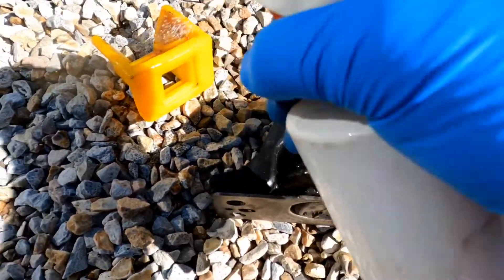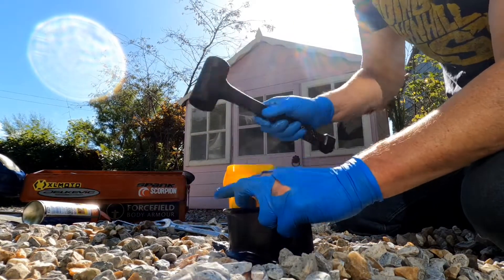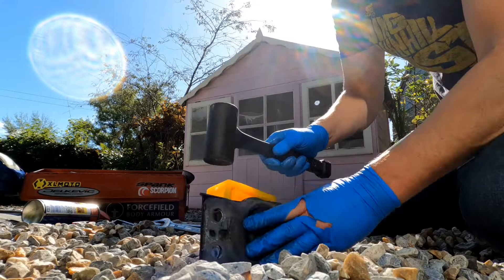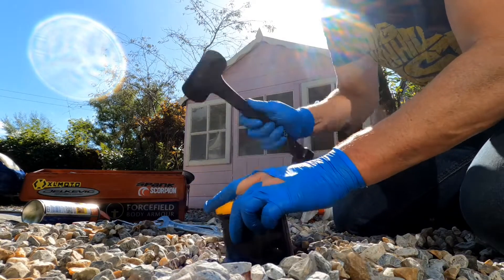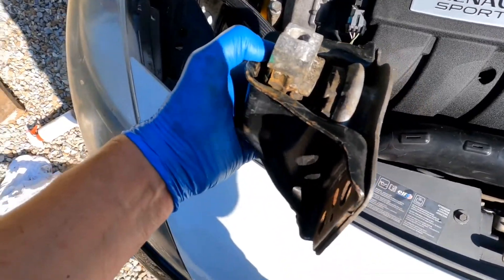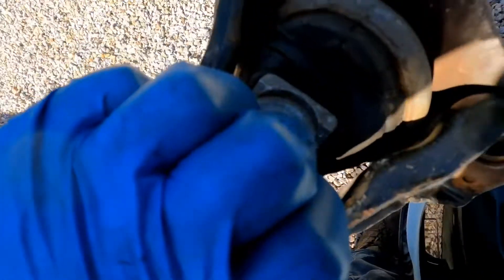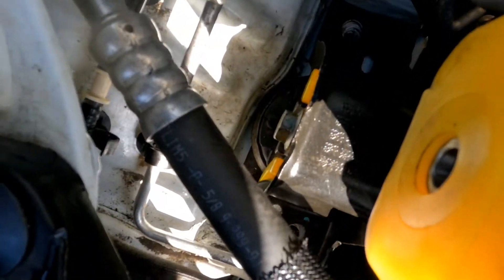I'm going to leave it up and squeeze the new mount in. I think that's as good as it gets. It was a little tricky to maneuver the engine mount into place and then get the bolt to go through the hole, but it's in there now — just tighten it all up. That's the bolt home.